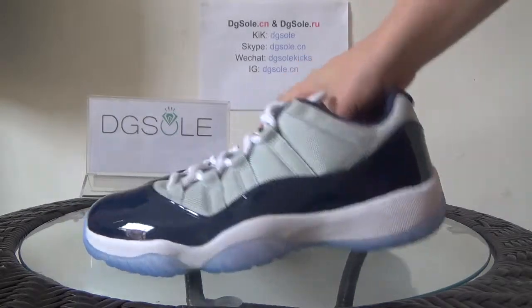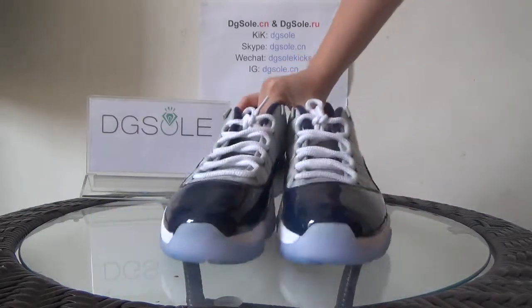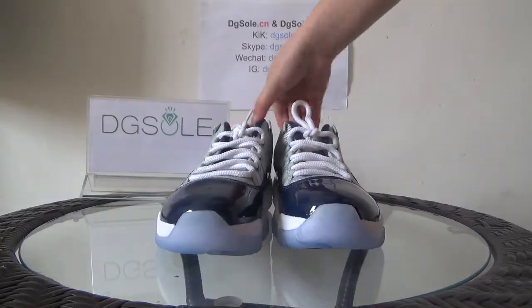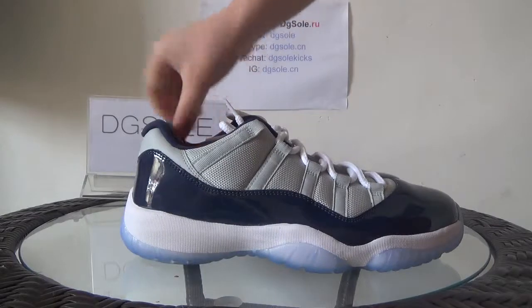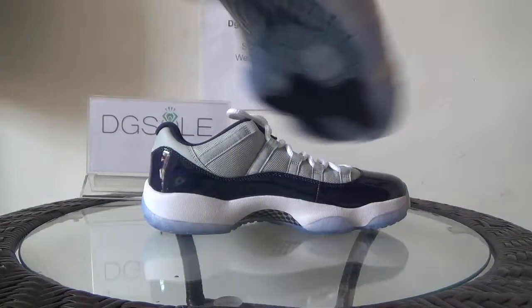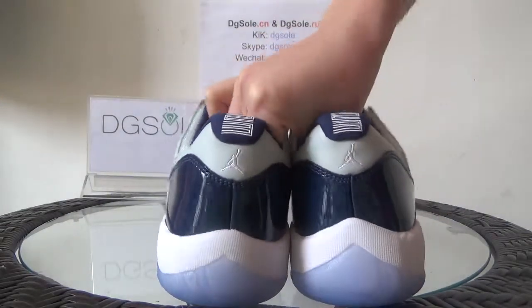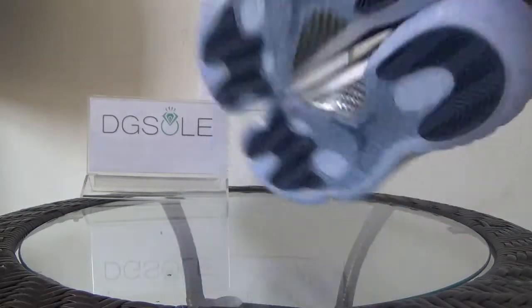Now have a look at a total look about it. And look at this side, the front, this side, also this, the back, and the bottom.